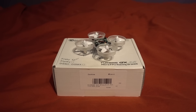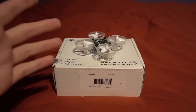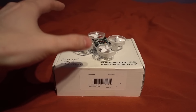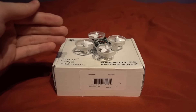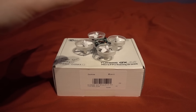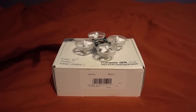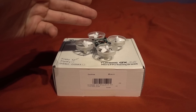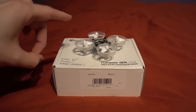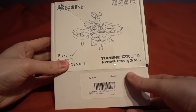The Blade Inductrix took the world by storm this year. But don't you wish it had a little bit more power, came with all of the upgrades like a camera, flew for longer, could carry a bigger battery, bind to a FrSky transmitter, and came with BetaFlight that you could configure? Well, don't worry because Eachine have got us covered with the QX70.